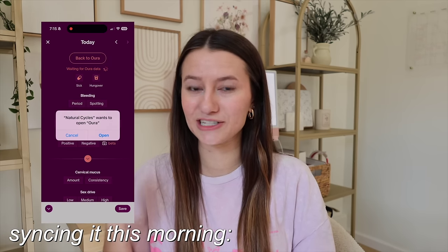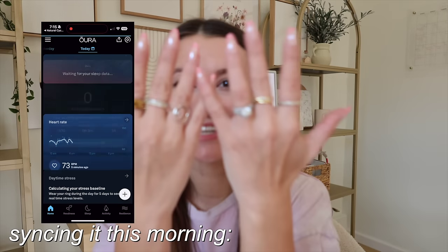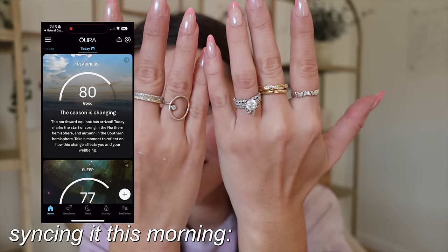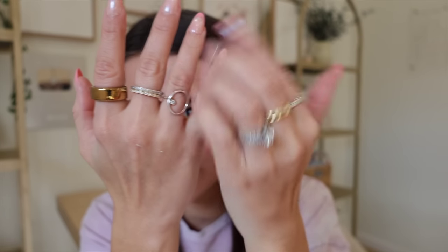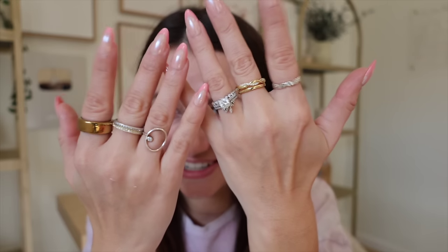It's so nice not having to remember to grab a thermometer — that's been awesome. Also the little gold rings came in, so this is what my stack looks like with all my rings — some gold and silver going on. Let's talk about my scores because I thought they were going to be much worse.